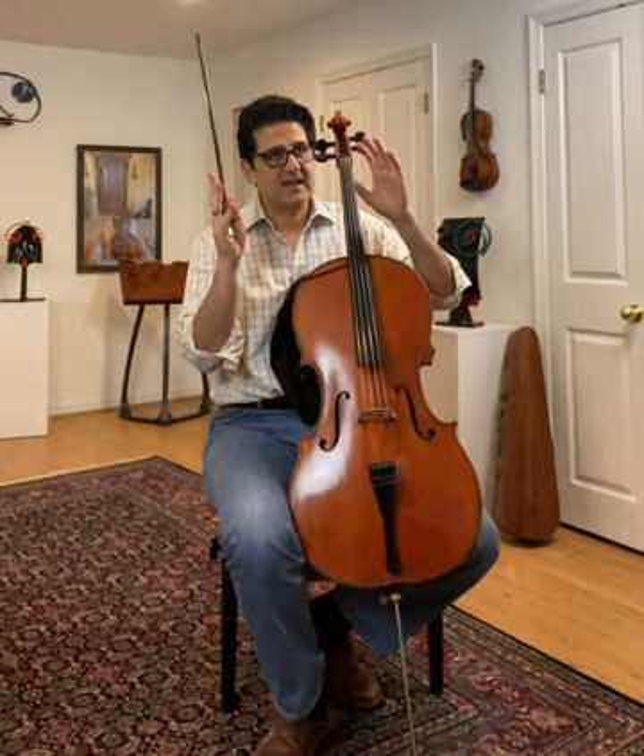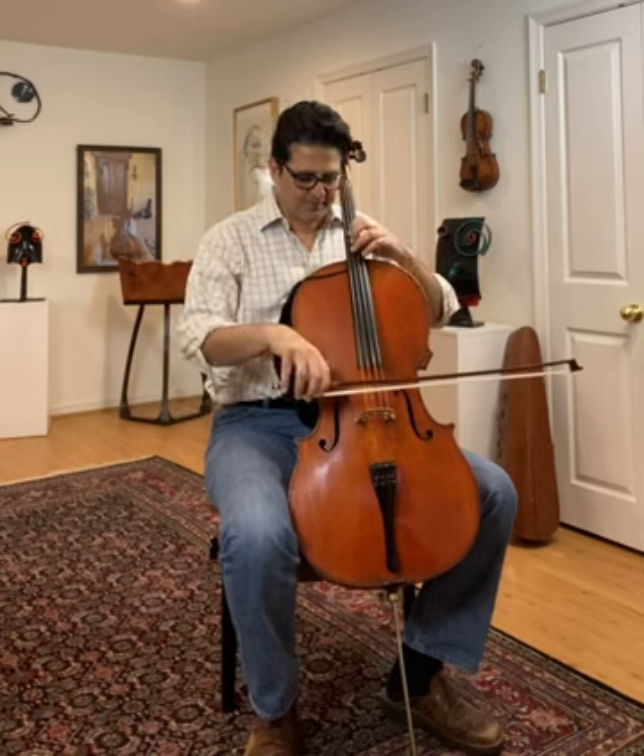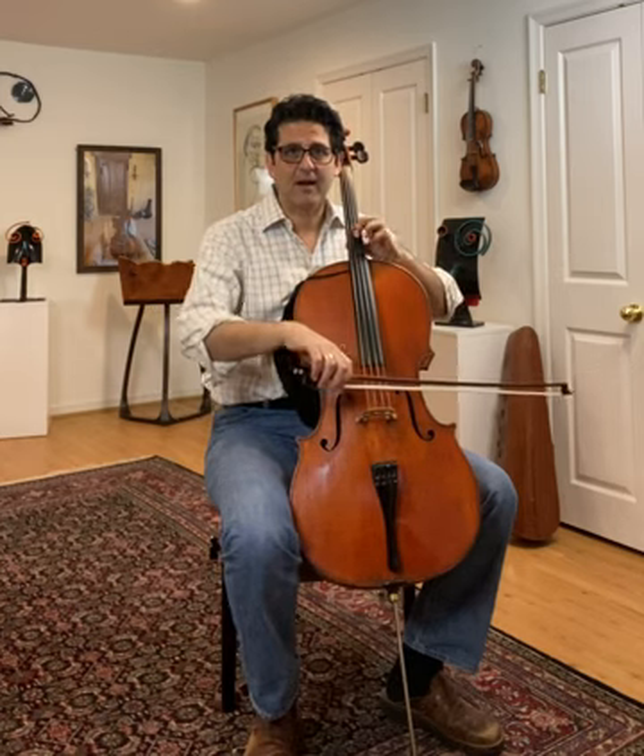Now let's take all of this — and again, this takes months of work — and try to put it into the prelude of the second suite. You have in, out — just those three notes. It's actually a small in, small out, and a big cello line.